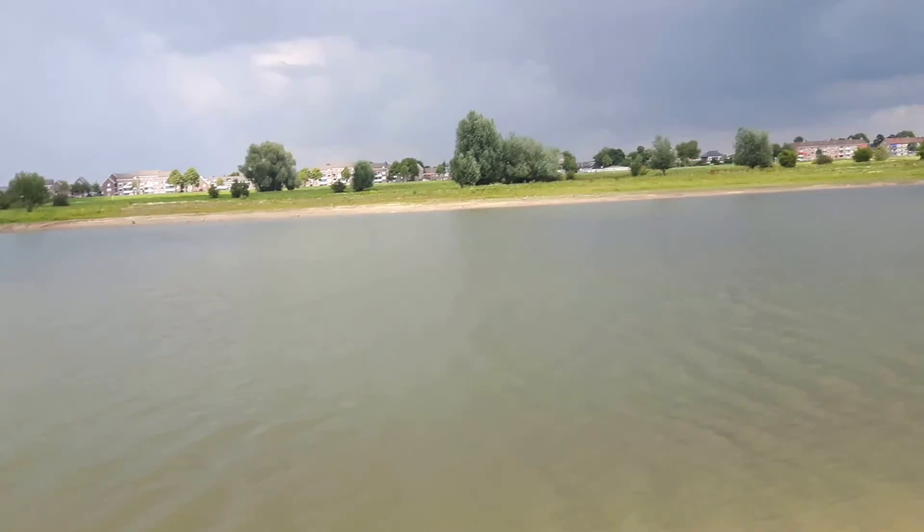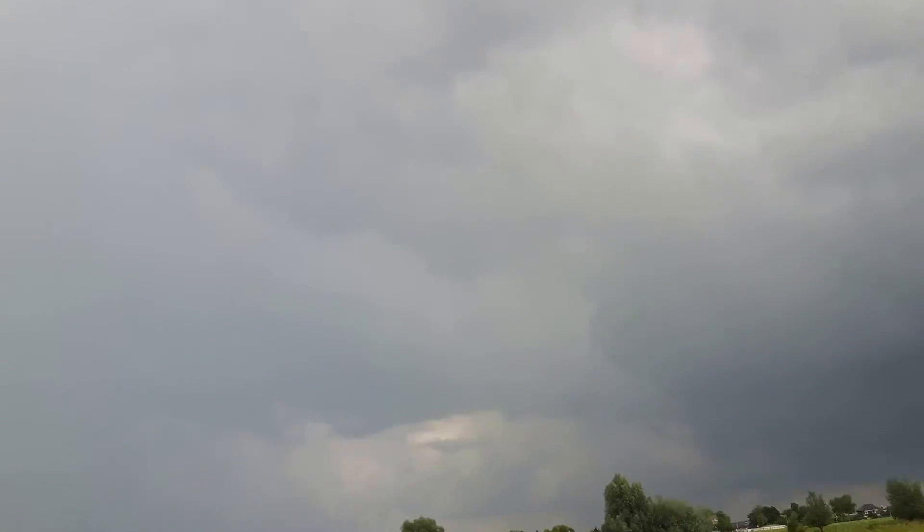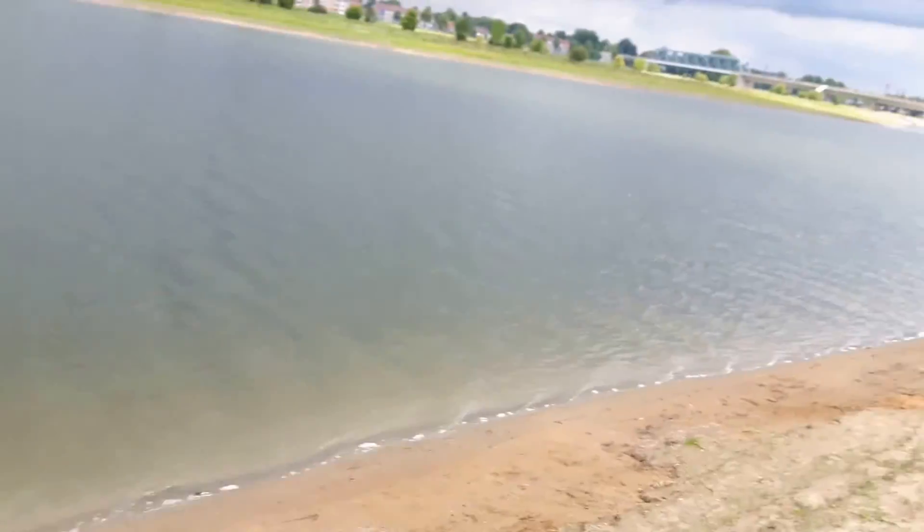Well, that was it for today. I'm heading home — take a look at this nice skyline over here. It's getting darker and darker, and the water is getting dark as well. I'd like to thank you for watching — have a nice time, good day! Oh, by the way, this was my cameraman — like and subscribe!